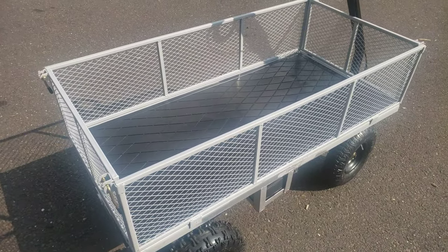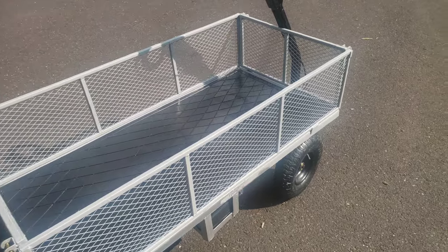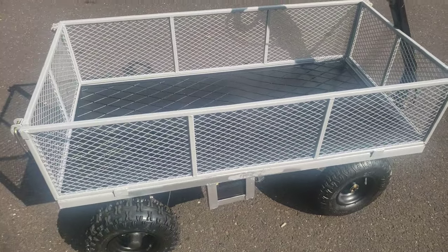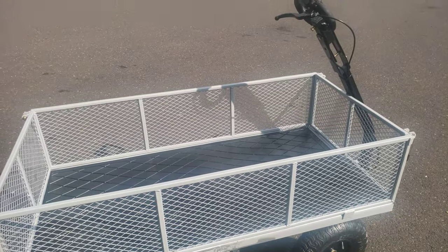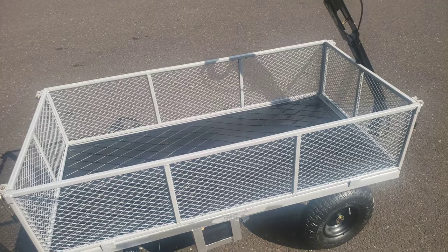Top speed on this thing with me on it is in the 20 to 25 mile-an-hour range — don't recommend that. With the type of steering you have here, it's hard to control. But there's the cart. If you have any questions, let us know and we'll put more information up if there's interest.